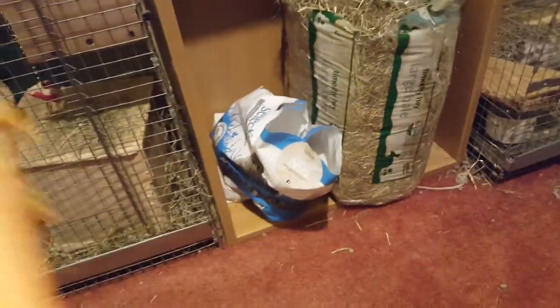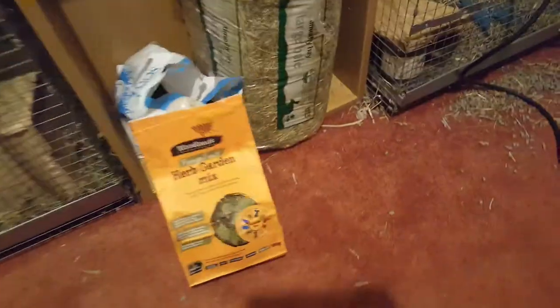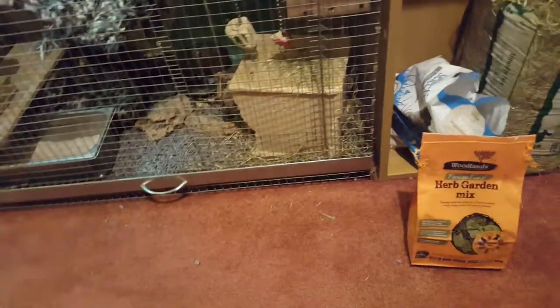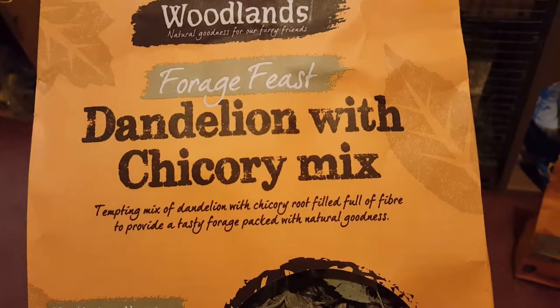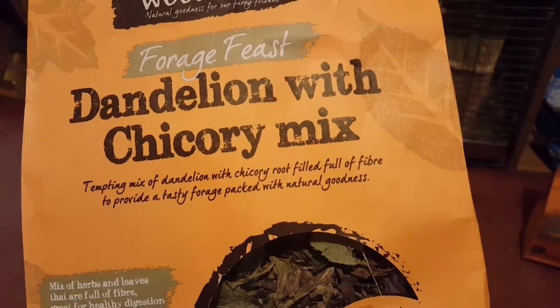That's just going to be mixed in with the selective food — that's basically what that's for. And then, because I want to start training them a little bit more, I got a dandelion with chicory mix. So, it's a mix of dandelion with chicory, basically. It's suitable for the degu as well, and the rabbits.